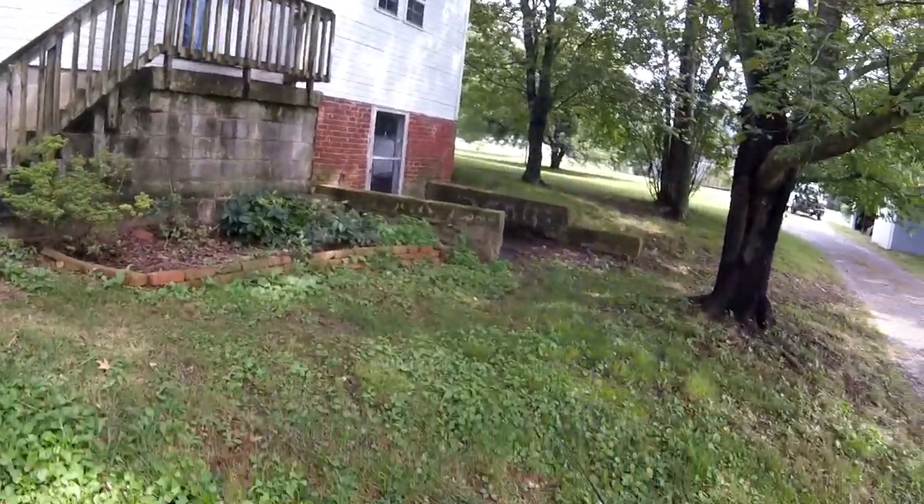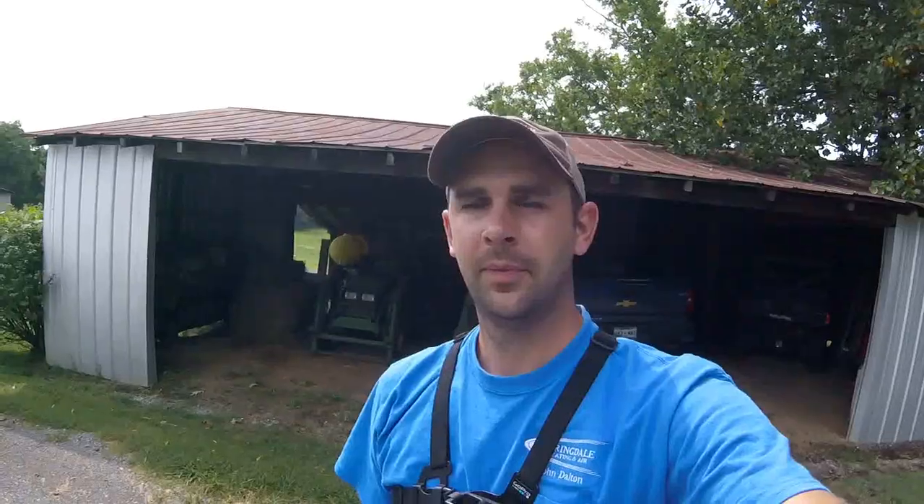Alright, the creek I'm gonna be fishing at today is here at Layman Farms. Gary is actually gonna give me a ride down to the creek — it's back here going through the field — and hopefully I'll catch some fish out of it.